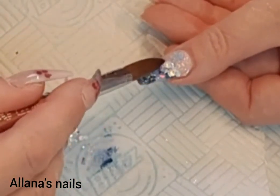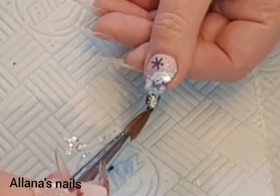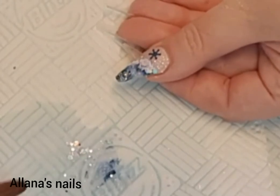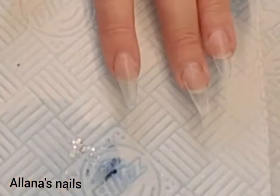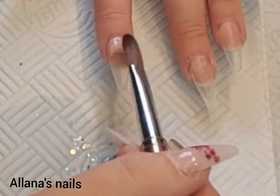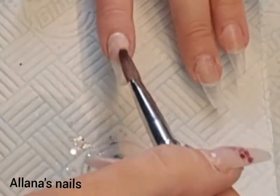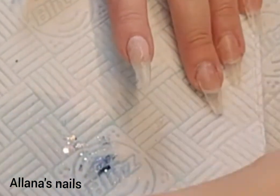I did get snowflakes in the CJP Christmas box — some gold ones — but I decided today, because I'd used a lot of silver in the glitters and there was a lot of silver in the cover pink powder, I'd use the silver ones instead. I bought these silver snowflakes from Amazon.